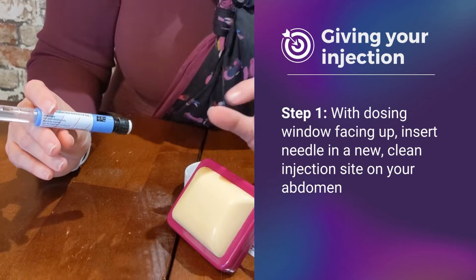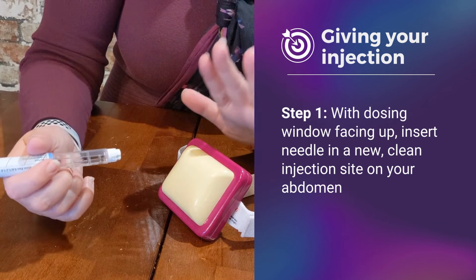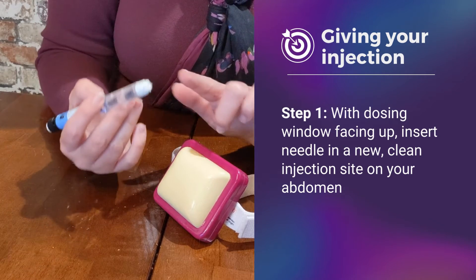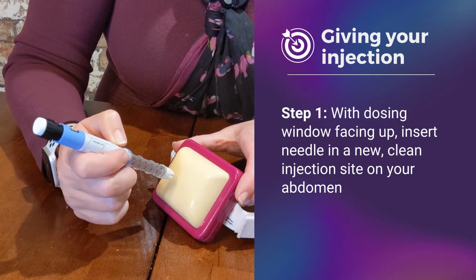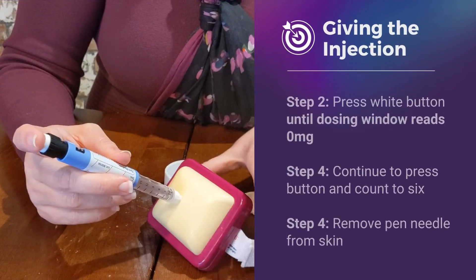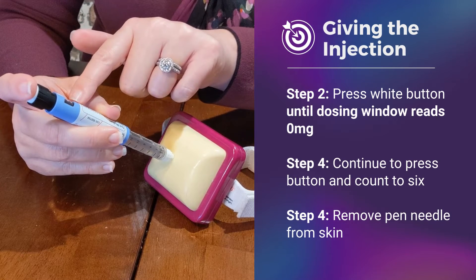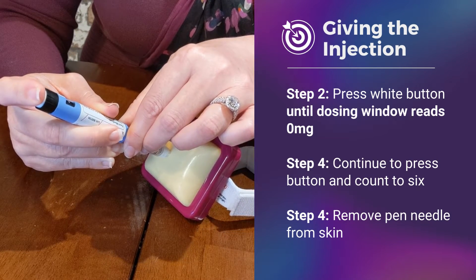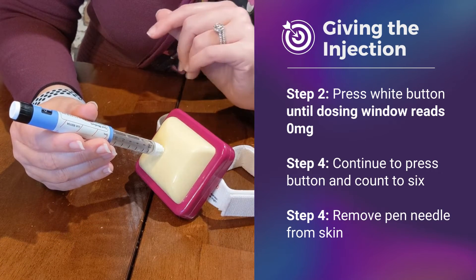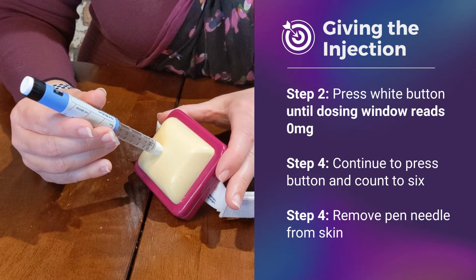We are going to pretend that this little belly is your abdominal area. Remember that you've already dried it off with some alcohol, and you're going to give your injection not within two inches of your belly button. You do not need to pinch your skin — the needle is very small. At a 90-degree angle, inject and make sure that white portion goes directly to the skin. Press this white button, and remember that the dosing window should be facing up so you can see when it moves from your dose down to zero. Once it reaches zero, start to count to six, and after you've counted to six, withdraw the needle.